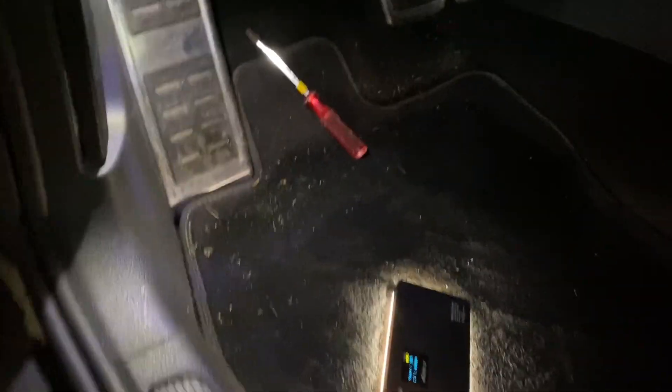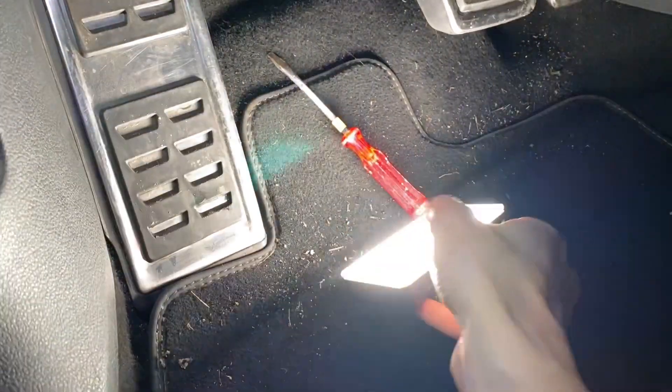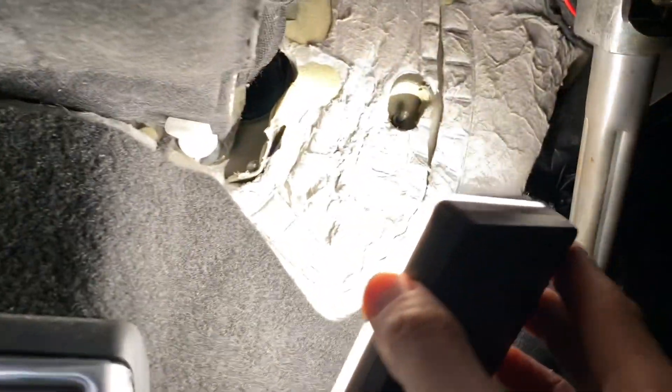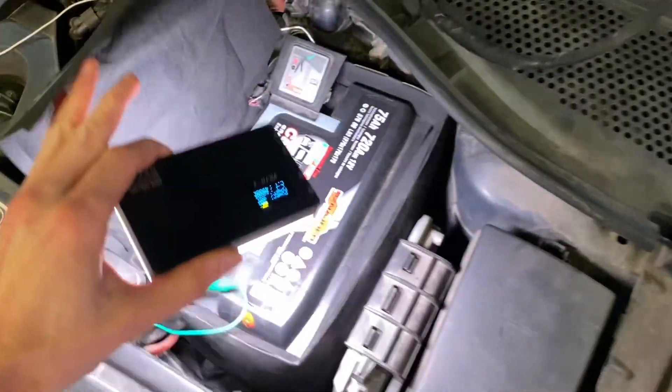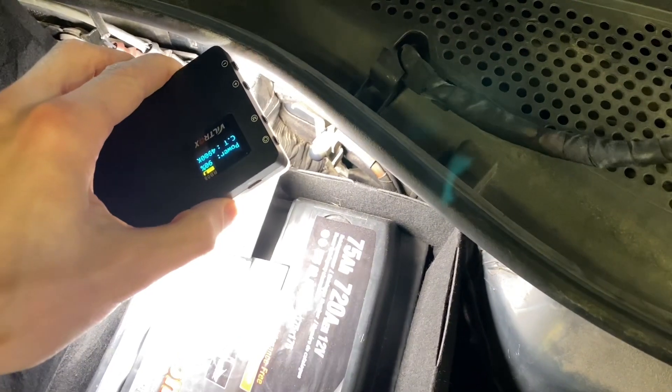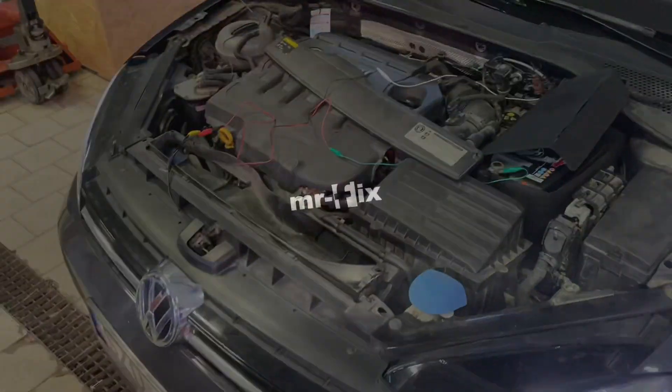Let me show you how I'm planning to wire it from the cabin to the engine bay. Somewhere deep inside there — I'm not sure if you can see this black plastic thing — I believe that's the place where you can wire stuff through to the engine bay. But you would have to remove the battery to access this pass-through through the firewall. Okay, so that's it for today — wait for part three, and see you soon.